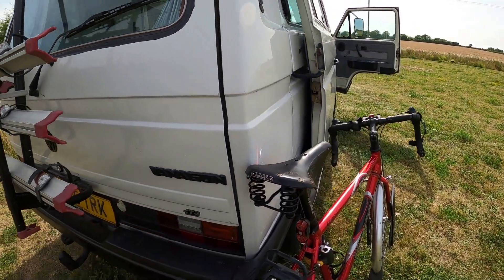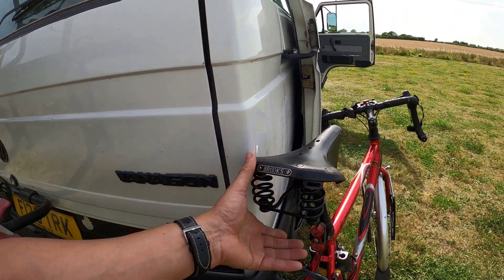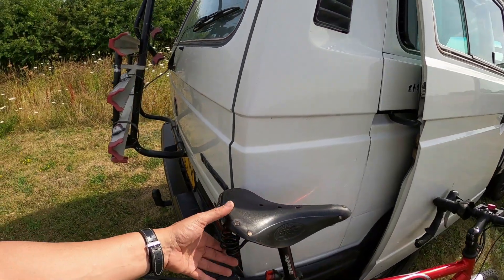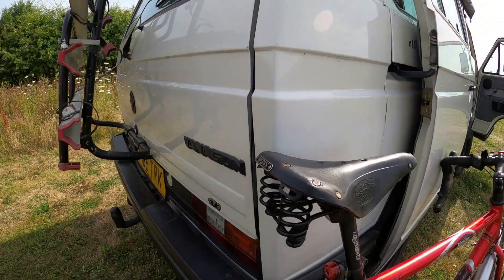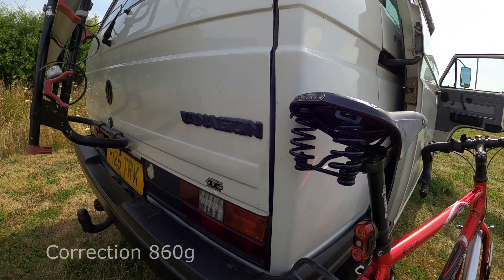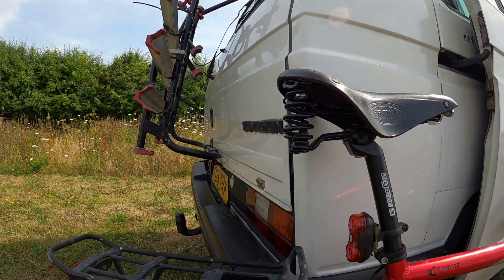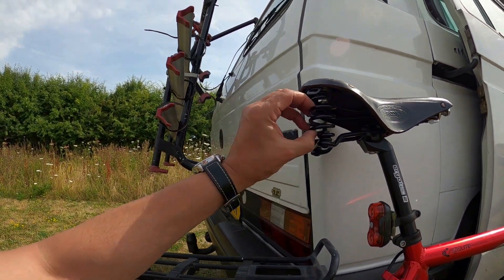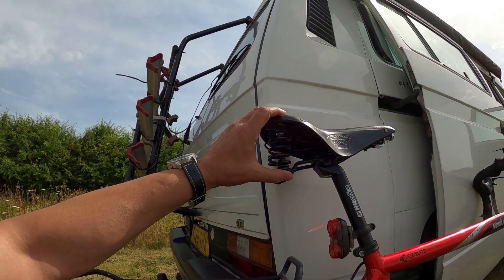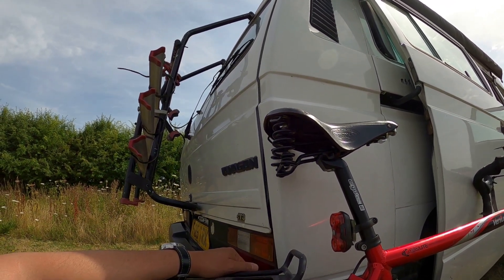Brooks do a range of their own leather saddle bags, and you've got these suspension springs here. At first I debated whether I needed them, but this is on a touring bike so I wasn't too worried about weight. It's about 1.5 kilos. For a commuter I'm not sure I'd want springs, and for my Brompton — I'm thinking of getting the B17 — I probably wouldn't get one with springs as the weight would be too much.